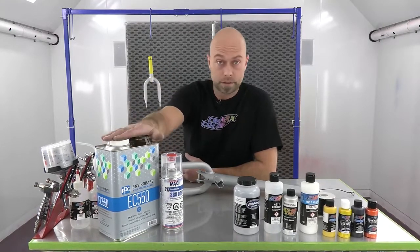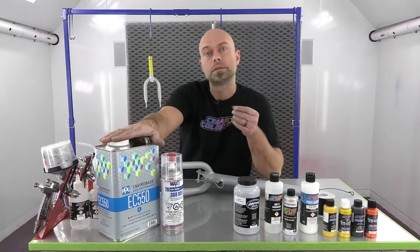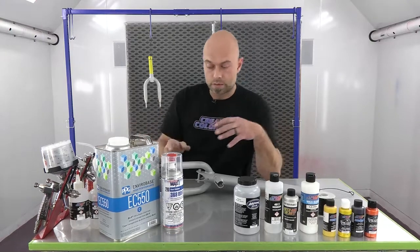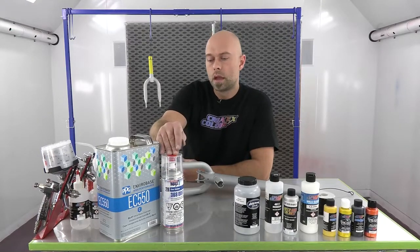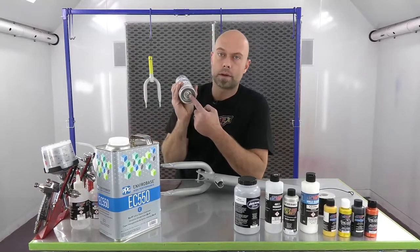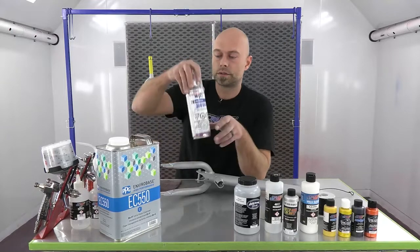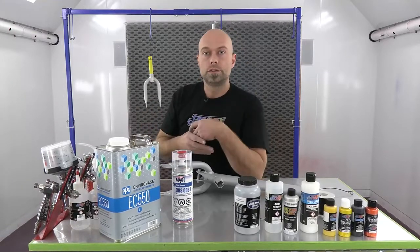The PPG EC-550 is designed specifically for waterborne finishes - it's a great product with a very clear, crisp look to it. If you don't have access to spray equipment, there's another great option: SprayMax, and their Glamour Clear Coat. This is actually a 2K clear in an aerosol - there's a little bit of hardener inside. You pull the cap off, press the knob on the bottom, and it activates the clear. Once you activate it, it has a limited pot life because of that hardener, but it's sand and buffable and works extremely well. Perfect for a smaller-scale do-it-yourself project.